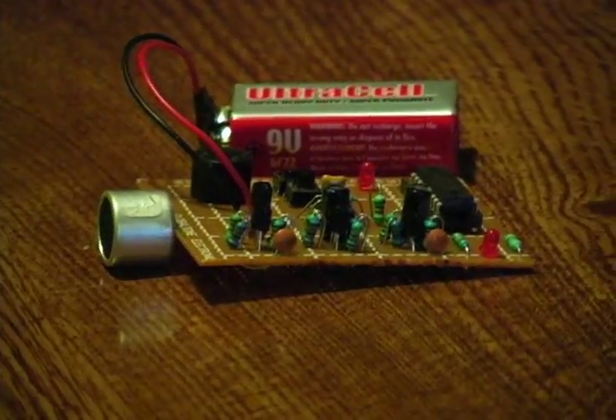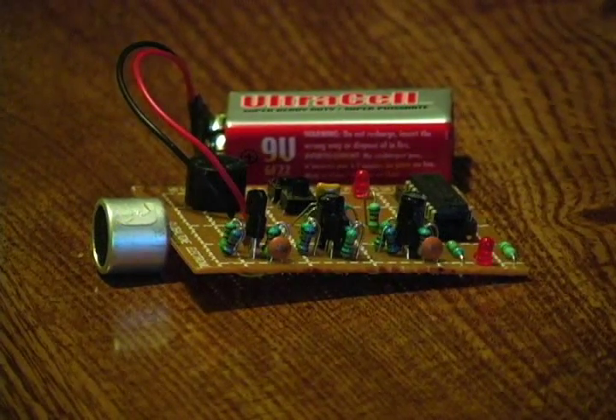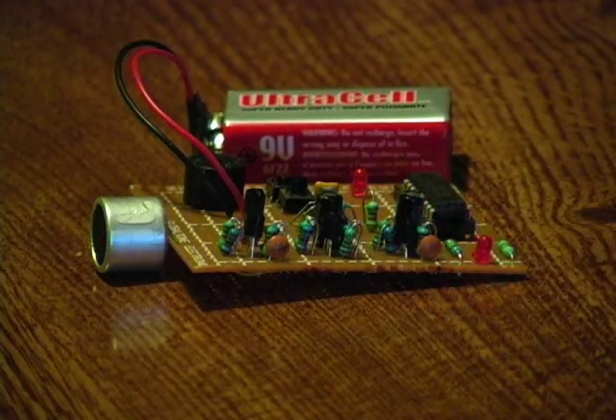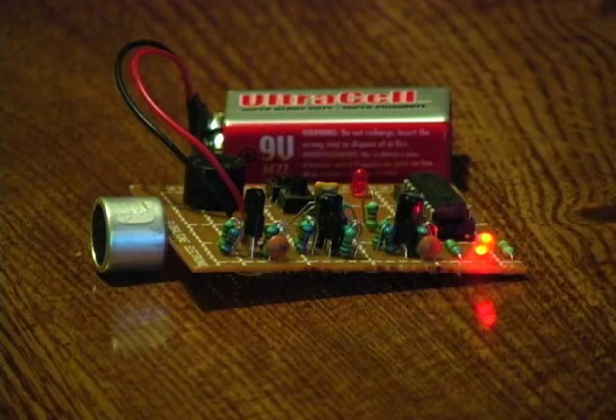I've got my transmitter in front of me and my receiver is plugged in. I'll aim my transmitter at it. I've got a strong signal. If I bring my hand back too far, it starts to get a little bit fuzzy. I'm going to aim it directly at my receiver circuit so I get a strong signal.